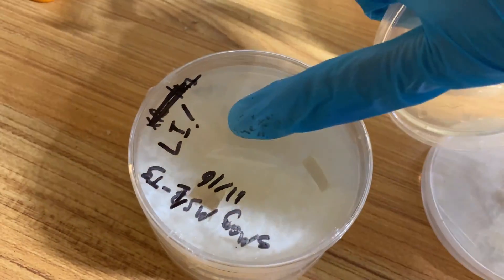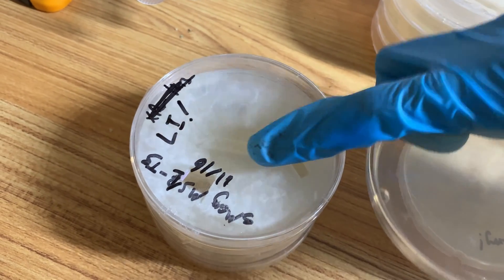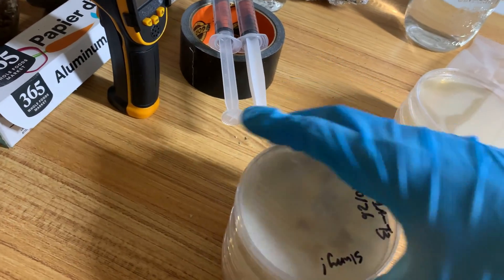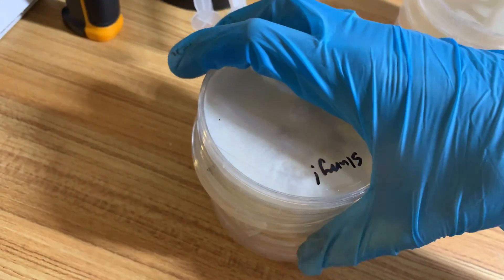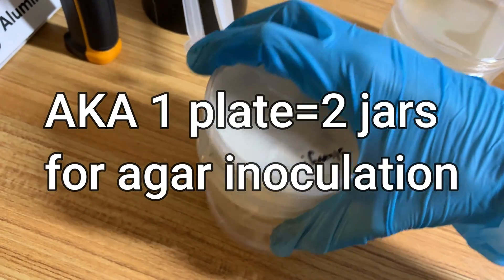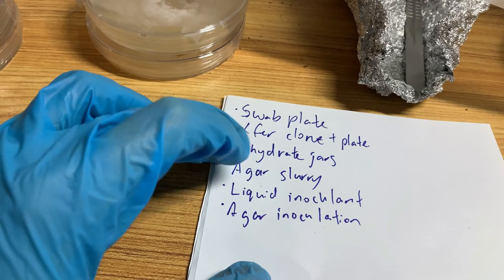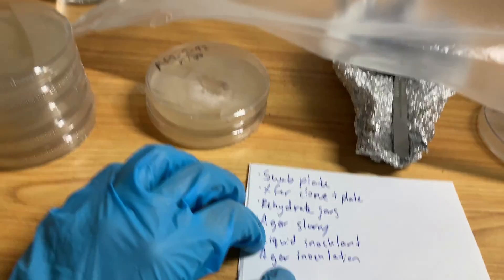This one says 'LI' — liquid inoculant. I'm going to be doing three jars with liquid inoculant. I'll have all those jars prepared once I put everything in the SAB. Then I've got a bunch of other plates — the ones with nothing written on them are agar inoculations. I'm going to be doing two jars each. So there's a lot of liquid being used today: one for rehydrating the jars, one for agar slurry, and one for the liquid inoculant. I've got all of that prepared.